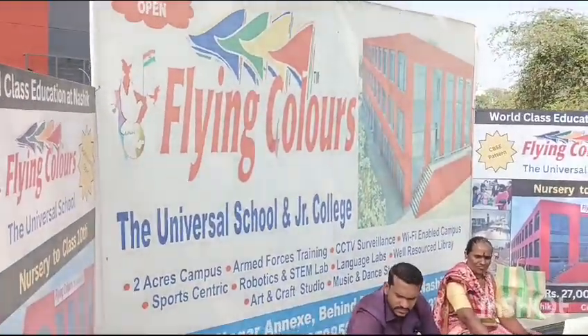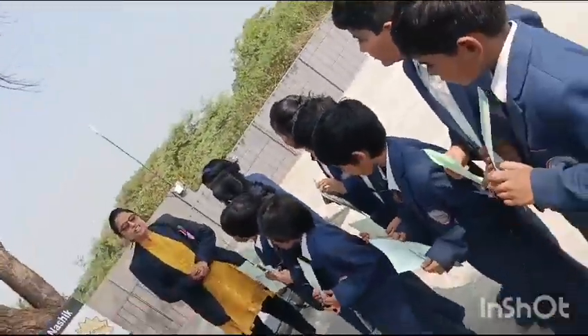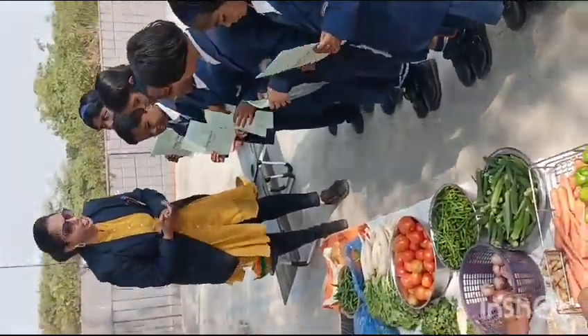Welcome. Good morning students. Today we gather here to buy some vegetables. If you know, there is a technique on how to buy fresh vegetables.